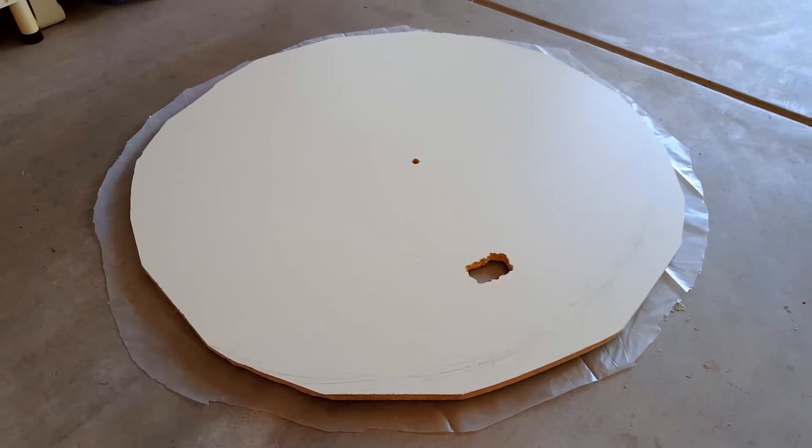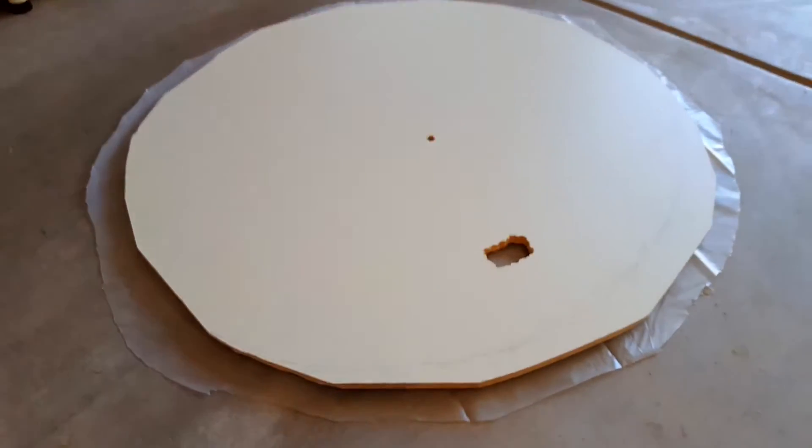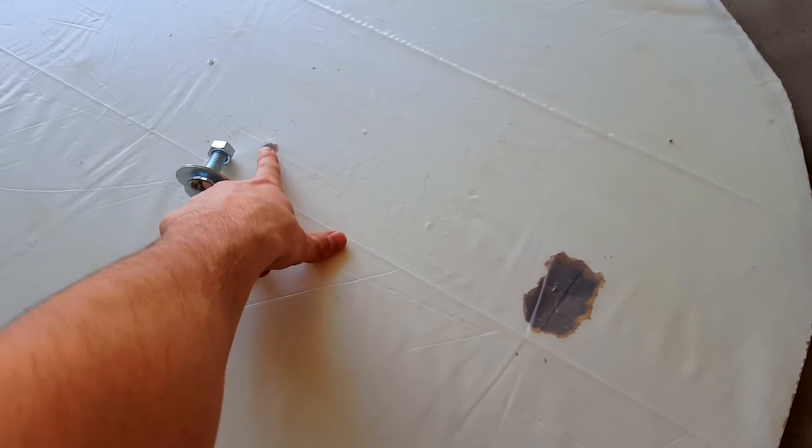Then you're going to flip over your plywood and cut out a piece of plastic — make sure it's thicker, or else it'll rip through once it goes through a lot of force. You're going to take the plastic, roll it around the sides, and duct tape it to the top. Then drill a hole right through the middle of the plastic again, and make sure you have your nut and bolt holding it down to the center. This way it keeps you from having a big pocket of plastic sticking out — it makes more of a cushion.